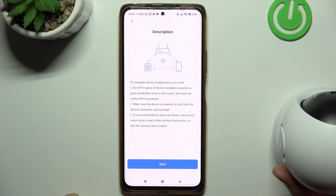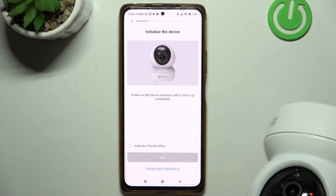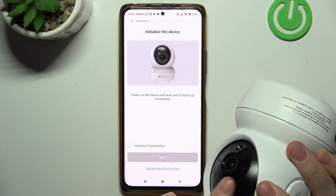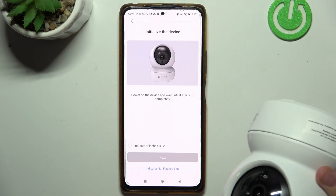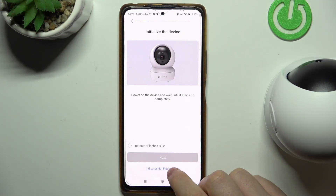Now we need to connect our camera to the Wi-Fi network and move to the next step. Wait until the indicator on your camera — the one that is glowing — starts glowing blue. If this doesn't happen, you will need to factory reset your camera — click on 'Indicator not flashing blue'.